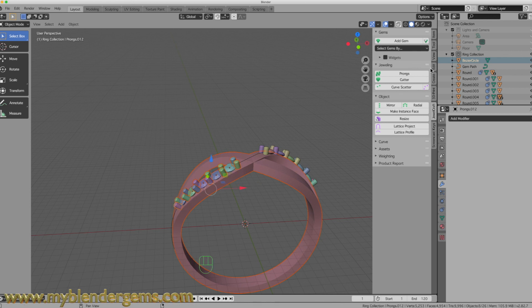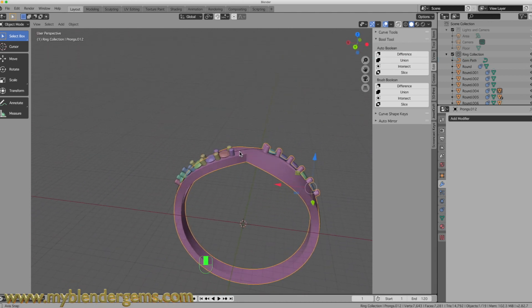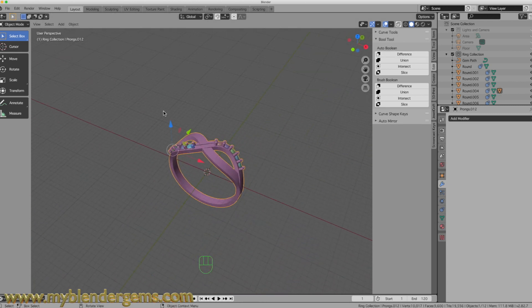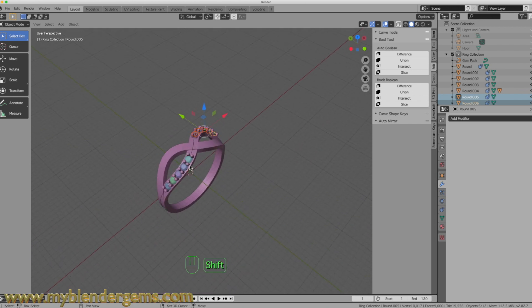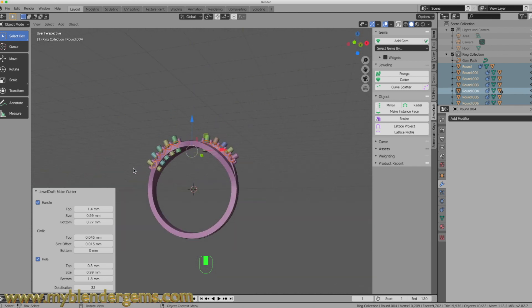I'm going to select our ring, hold the Shift key down and select each of these prongs. I'll come over to the edit menu, select my boolean tool and then Union — that should change all of those prongs into one object. Now we will select each of these prongs, then select the ring, and then Union. Now our ring is all one object. Then what we have to do is add the cutters. I'm going to select all of these diamonds one at a time and select Cutters in the Jewelcraft tool — it adds in the cutters and gives us the depth that we want.